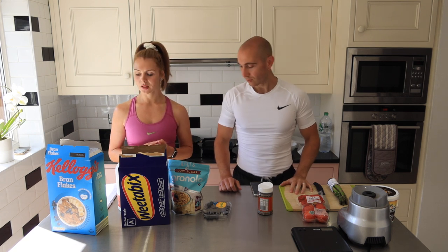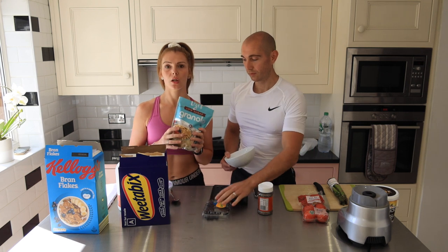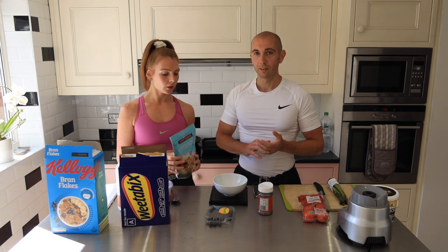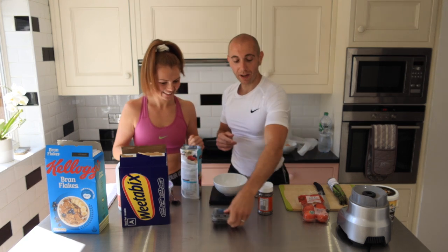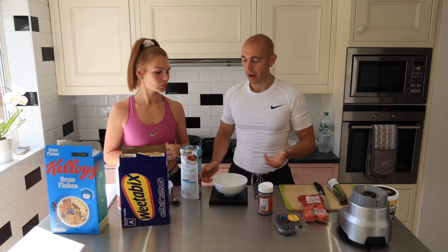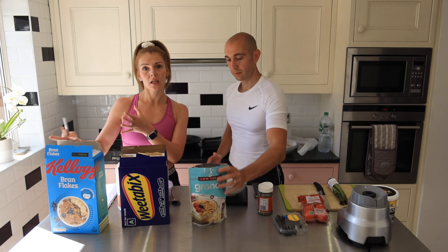Number one, we have got a cereal, granola, yogurt option. You've got different options — we can use bran flakes, we can use Weetabix, and this is a really good low-sugar granola as well. It's a little bit expensive, but for those that love granola, this is a great alternative to keep that sugar down. We put the bowl on the set of scales and press on, so it says zero grams. We work in grams and we're going to work around 30 to 40 grams of granola, or two Weetabix, or 40 grams of bran flakes.